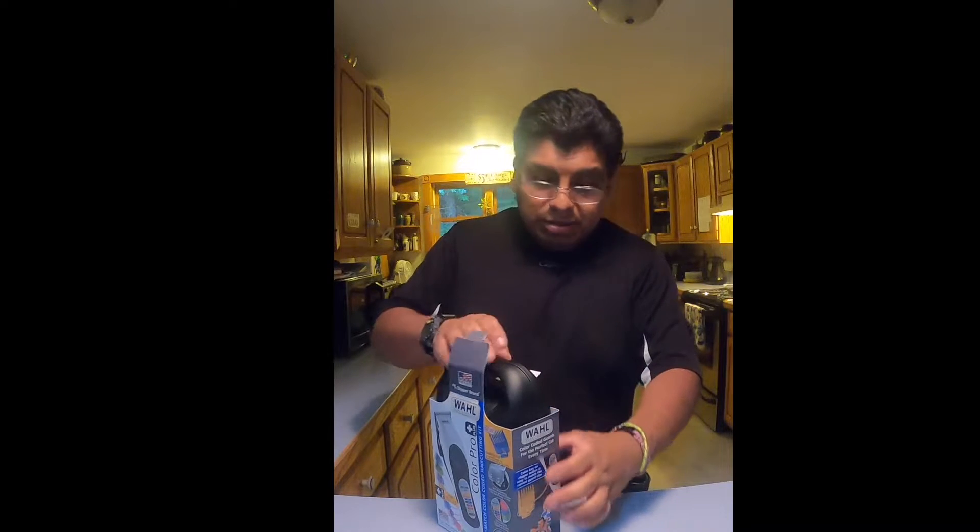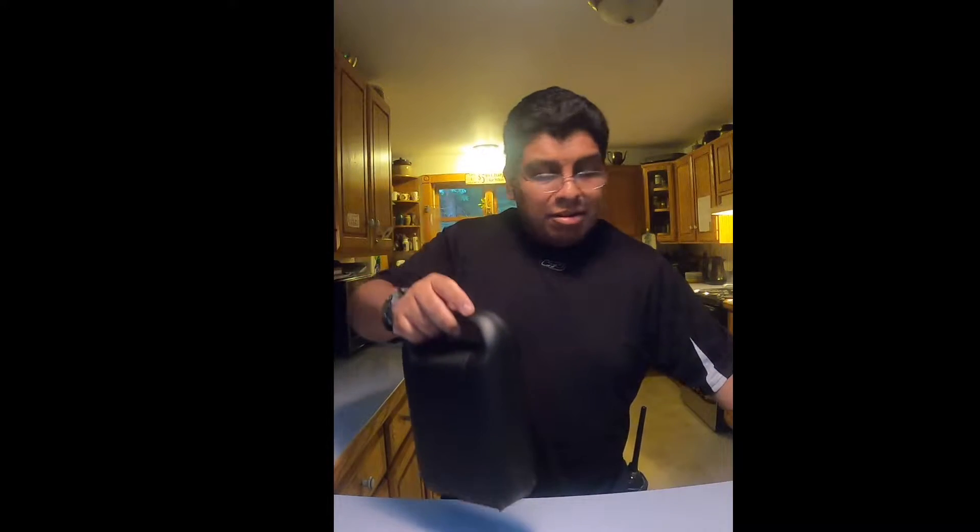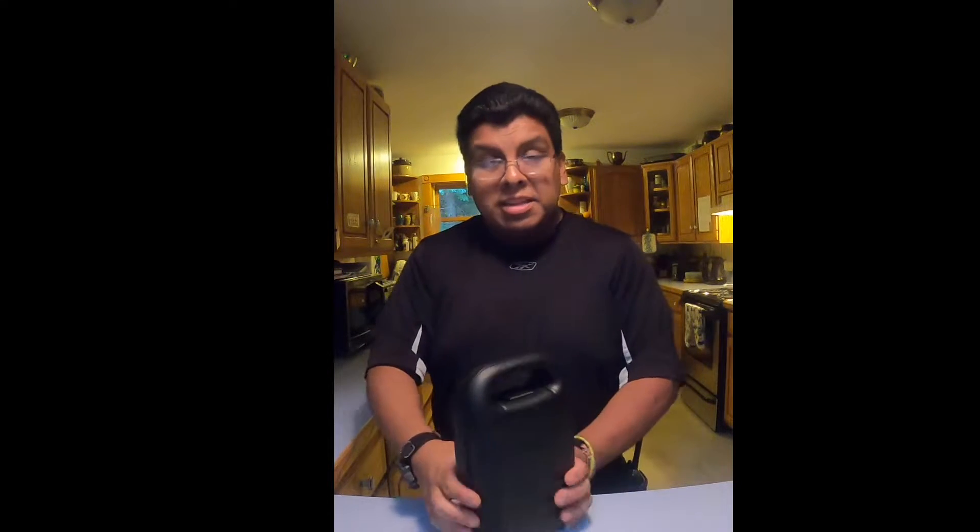The box is open, take it out now. It comes with a nice little travel kit, which looks very nice. Let's go ahead and pop it open.